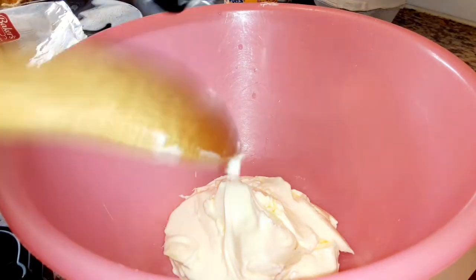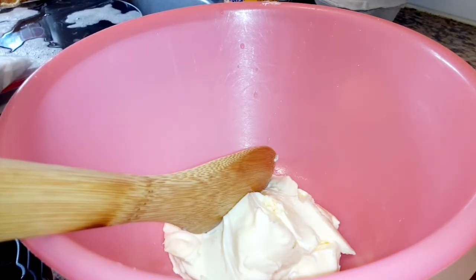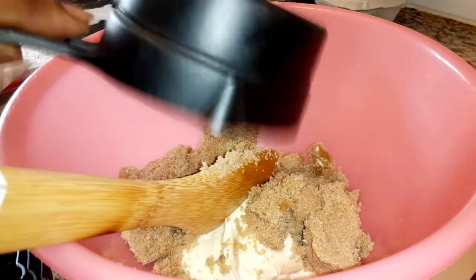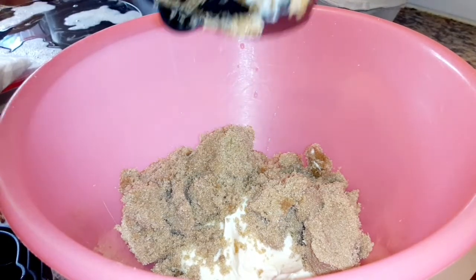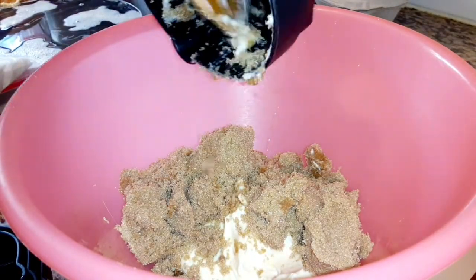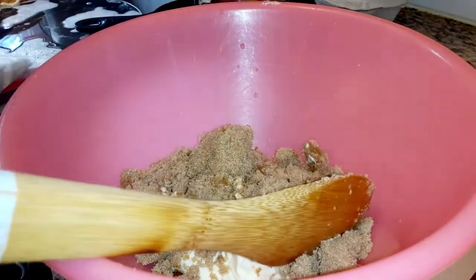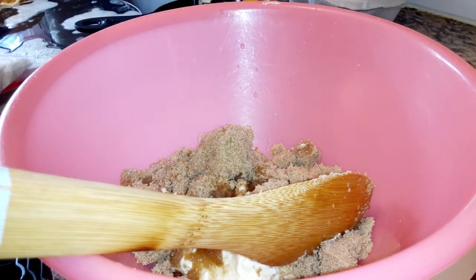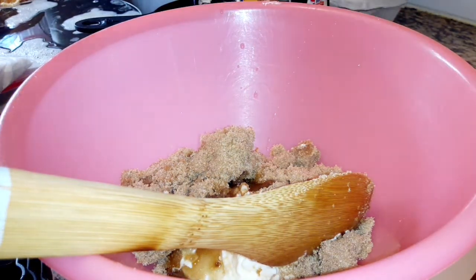To start our cookies today, we're going to do a cup of melted butter or margarine — it's softened, not completely melted. We have one cup of brown sugar and one cup of sugar.